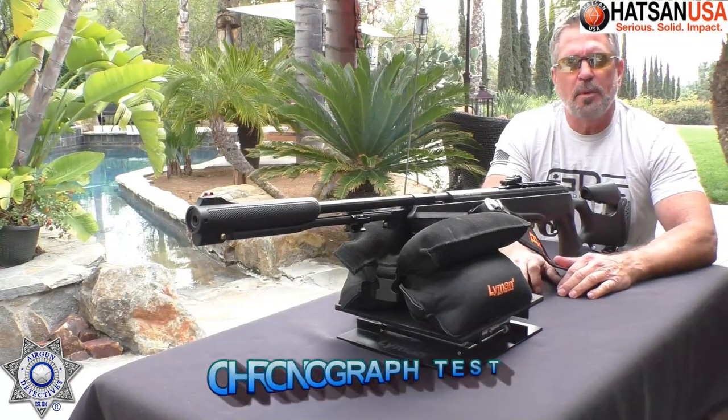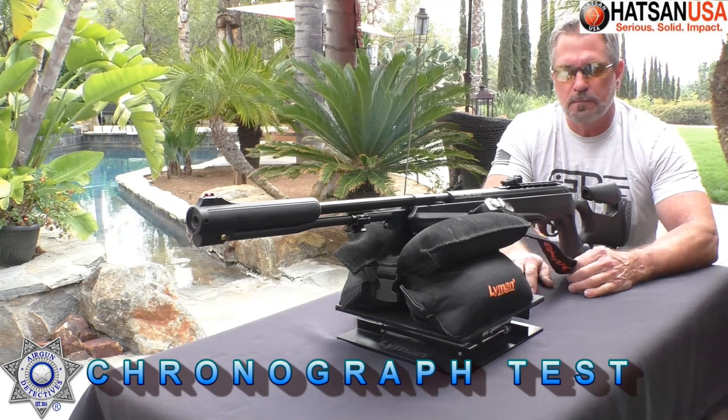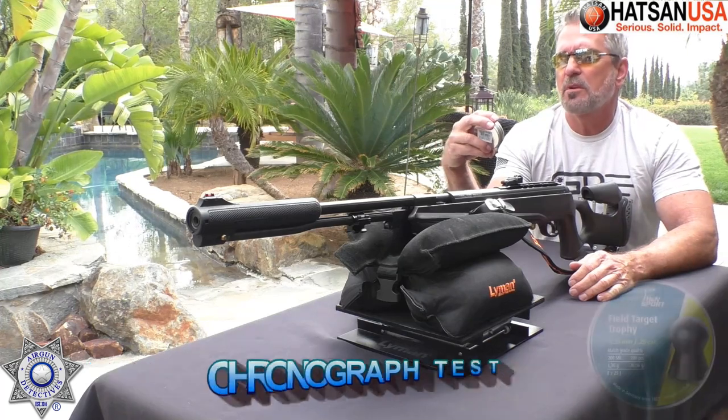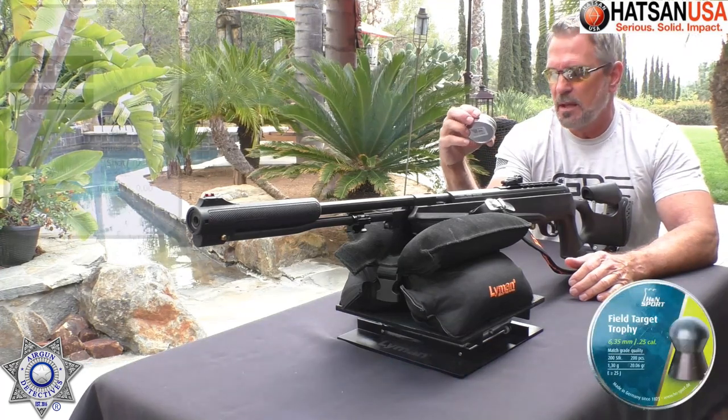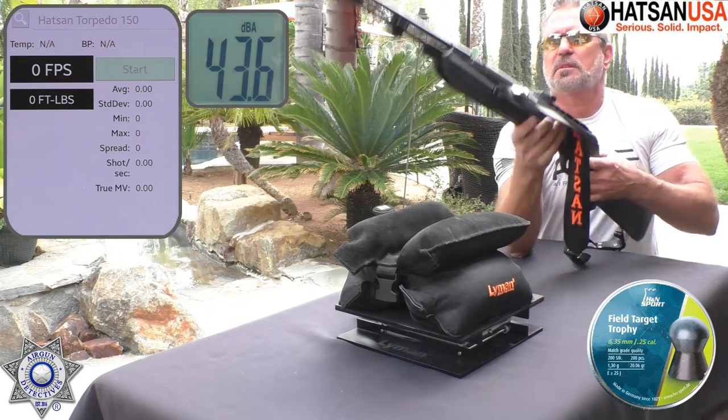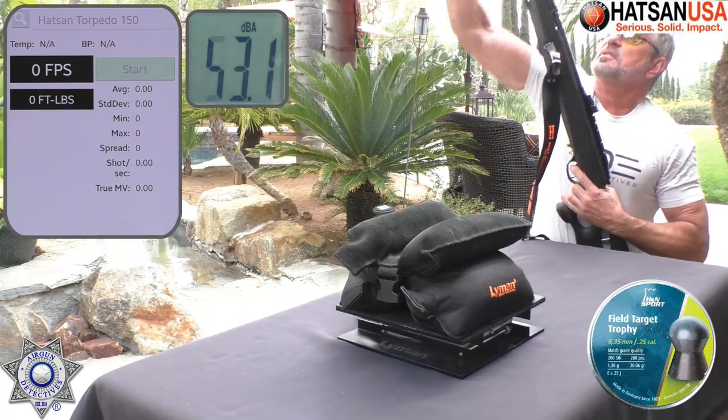Let's test out our Torpedo 150 Sniper over the chrono. We're going to start out with H&N Field Target Trophies, 20.06 grain. Then I'm going to tell you how well it did with another pellet. Let's do five shots and average this out.